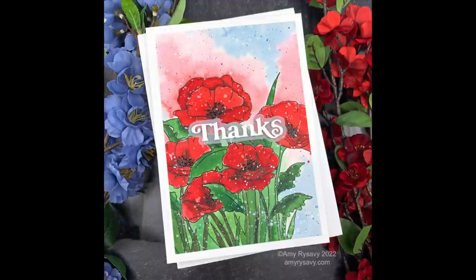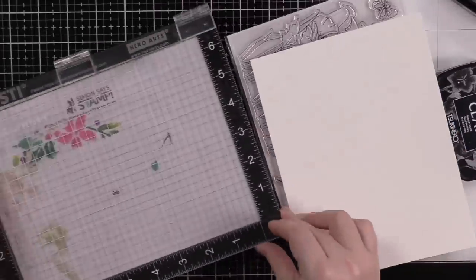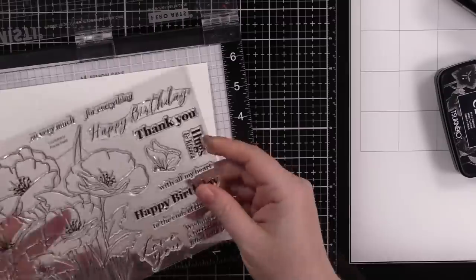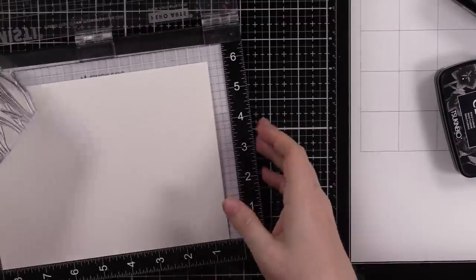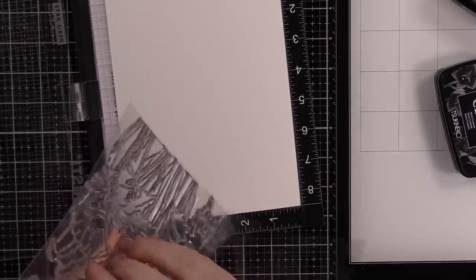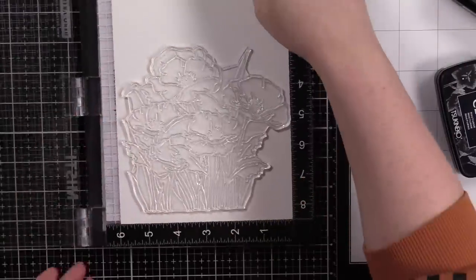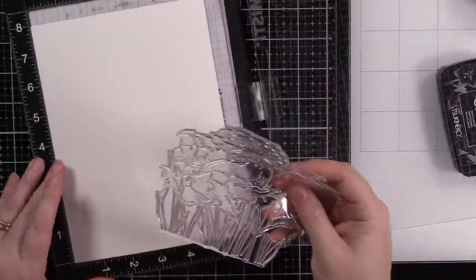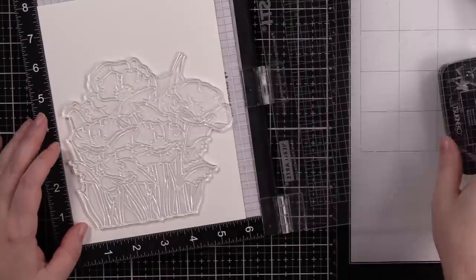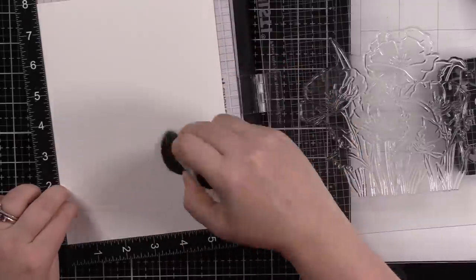Hello friends, Amy R here with Prairie Paper and Ink. This is the Poppy Fields stamp set from Simon Says Stamp. I'm almost positive this set was part of the Stamp Timber limited edition kit back in September. The set is still available individually — I'll have a link to it. I didn't get the kit but I ordered this set because as soon as I saw it I was like yes, must own. I love big florals, but this set in particular I just fell in love with it.